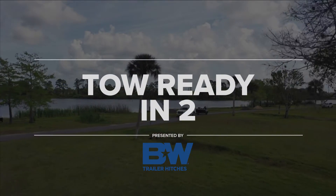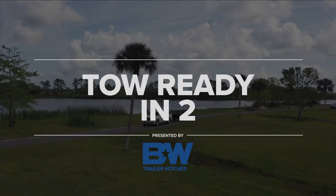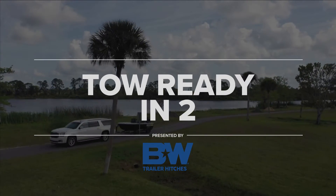Hi, I'm Dr. Todd Kuhn, one of the editors of Game & Fish magazine, and welcome to B&W's Tow Ready in Two.